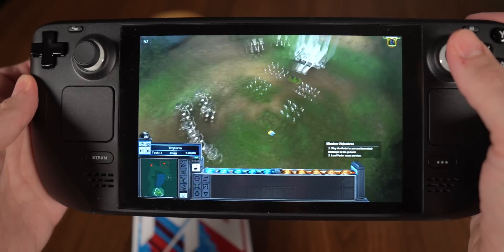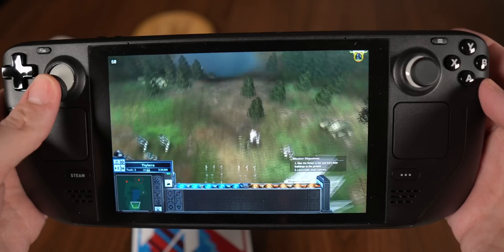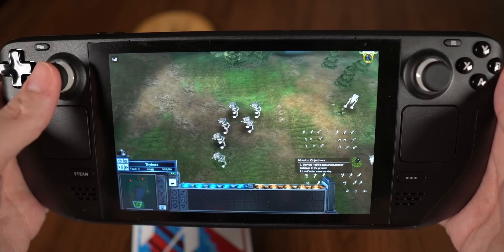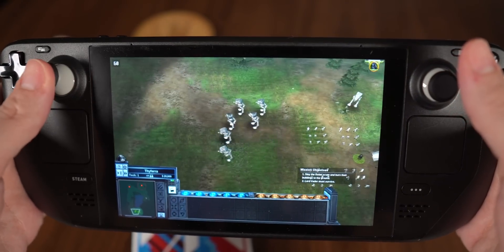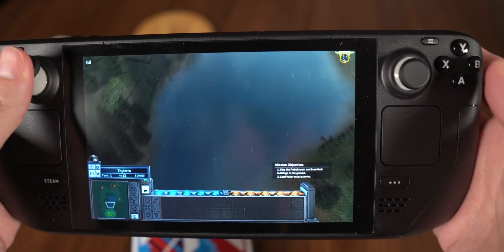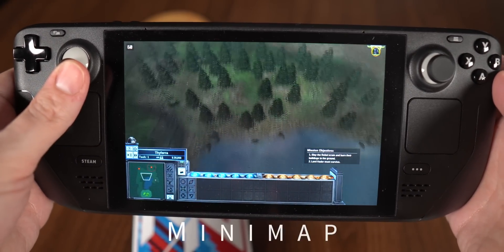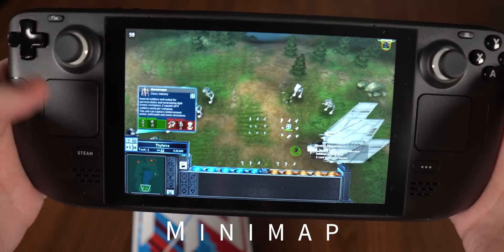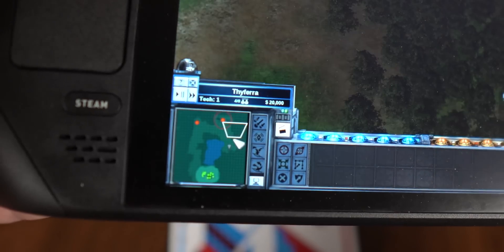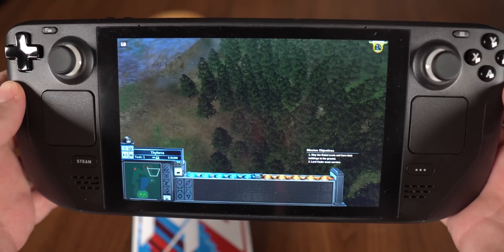I also have the left joystick bound to pan the camera, which works really well for following units. But getting across the map with the joystick takes a ridiculously long time, so I needed another solution. Most people might think to tap the minimap with their thumb or drag the mouse down there, which would be fine — but you can do something called mouse regions that works so much better.